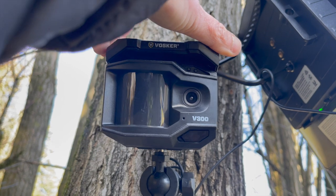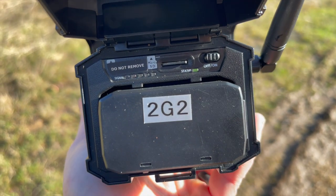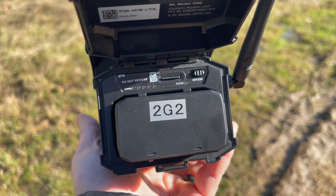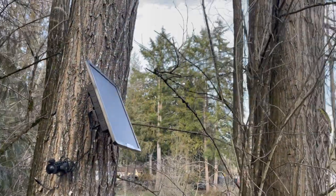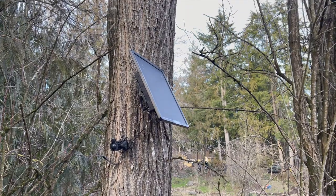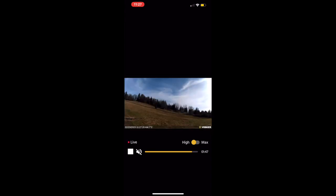It can capture 1080p full HD video and photos and it will capture live feed. The only catch with live feed is that you must use the Vosker cloud — it's an add-on for two of the packages and an option with the elite package. There are a certain number of minutes that you can stream live video per month, so you just have to keep an eye on how often you're going live. You can also just access your photos in the Vosker app, or you can pull out the micro SD card and look at your photos and videos on there.